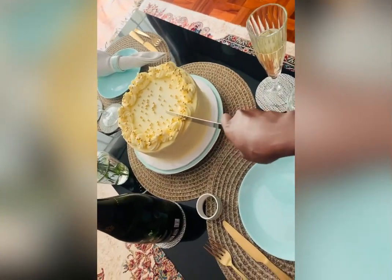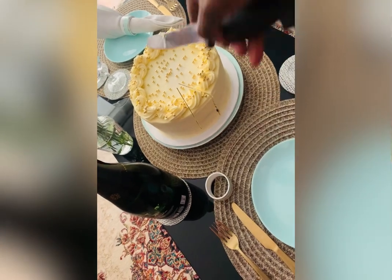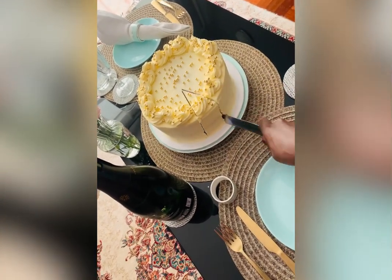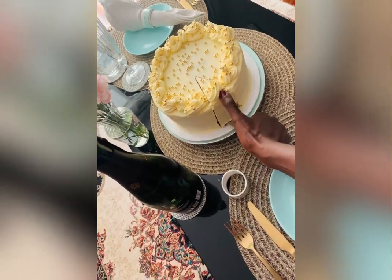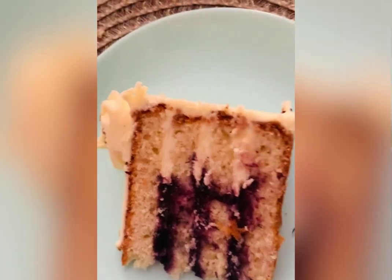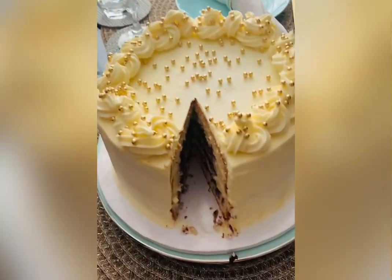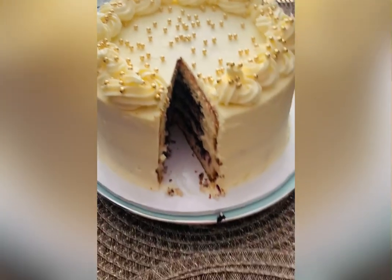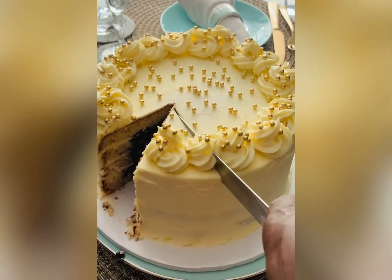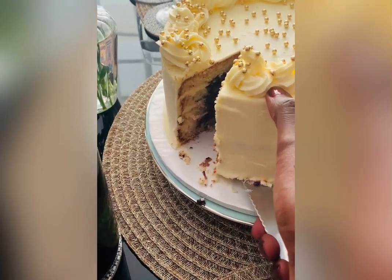This is me cutting the vanilla cake. This is the cake — it has a filling of buttercream and blueberries. It's just so gorgeous; it has four layers. This is how it looks. Let me cut the second one for my mom. Yes, it's so fluffy! And I'm going to fold it so you can see the inside of it.